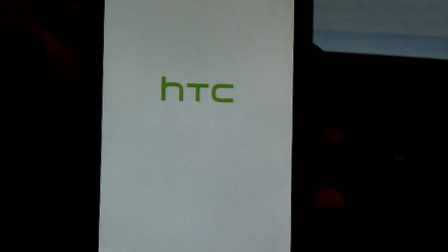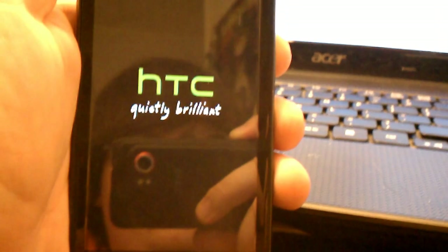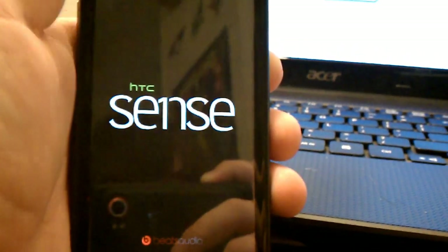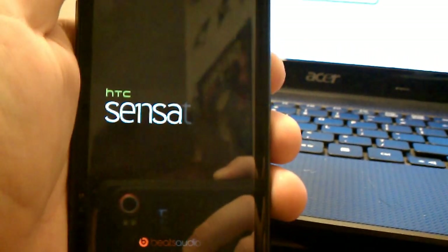This also has a really cool boot animation. I think that's pretty cool. I should really clean my computer.